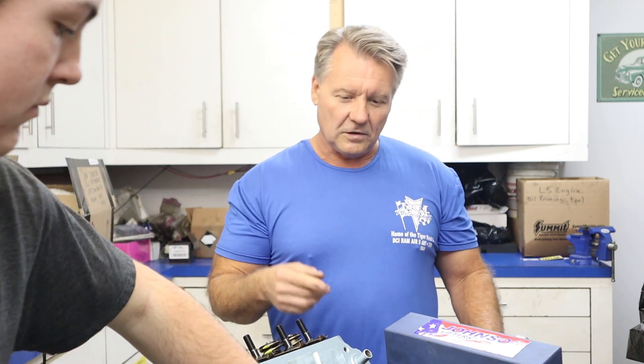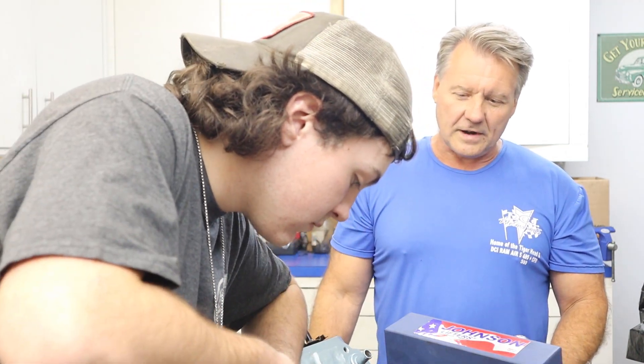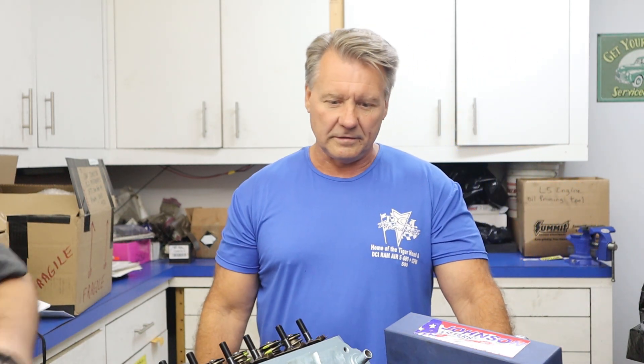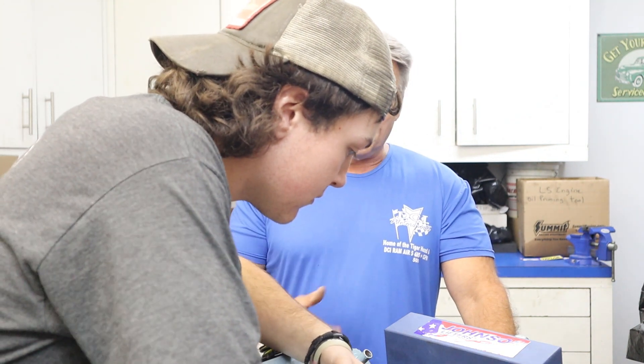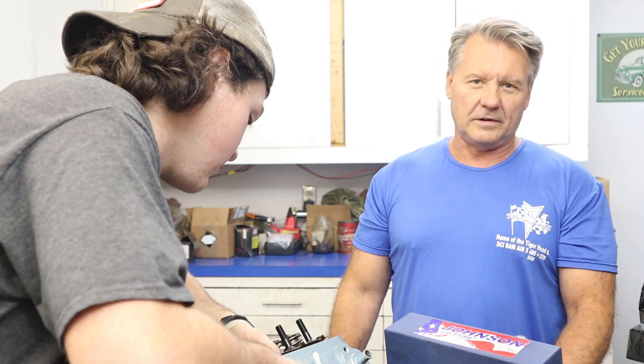As Luke's doing that I'll explain it to you — grab that can of oil real quick, Luke. What he's doing right now is just putting a little bit of oil in the lifter cup. Go ahead and put it in all of them, that way you can get done with that part of it. You're only putting a little tiny squirt, you're not getting crazy with this — all we want to do is make sure that they're not dry.